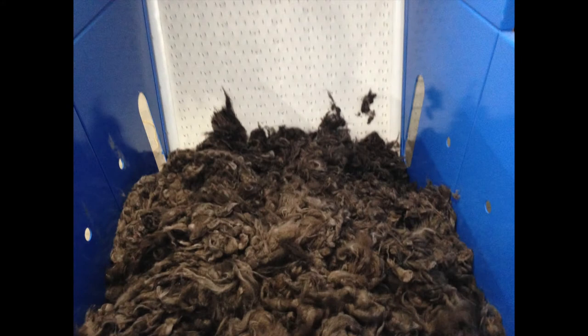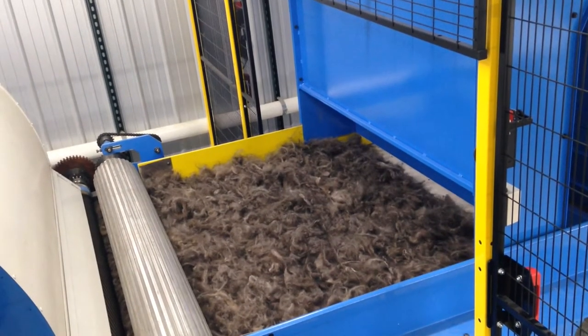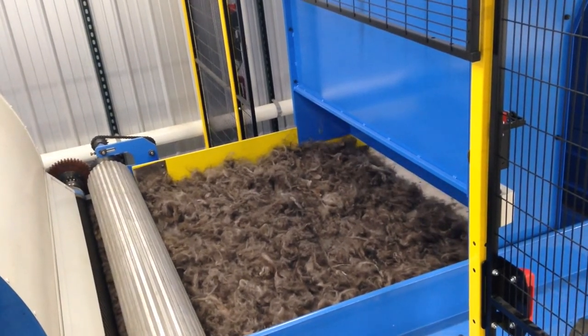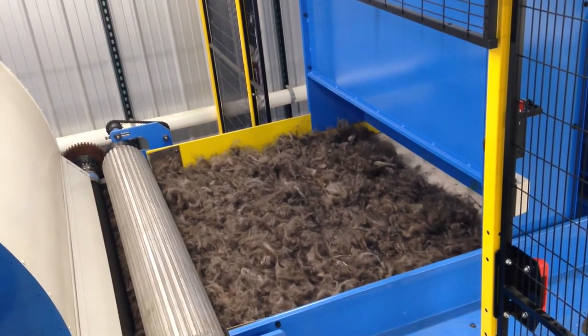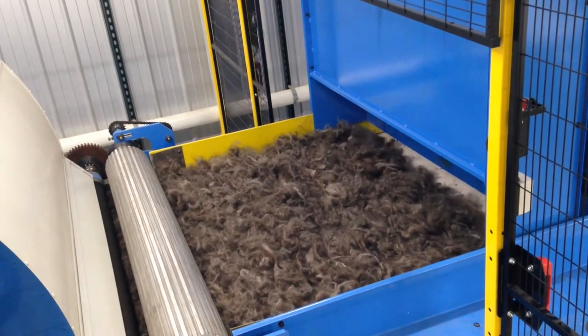This first part of the process goes onto a belt with little nails sticking up and a beater at the top. It opens the fiber up a little bit more and allows it to come down on the other side in a really uniform layer, falling onto the conveyor belt as a very even, uniform layer to prevent any big clumps from going into the machine.